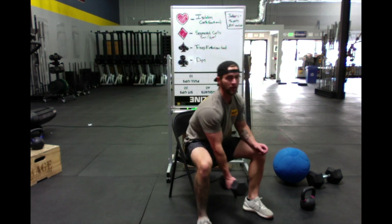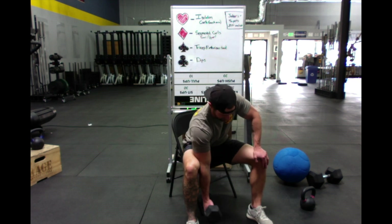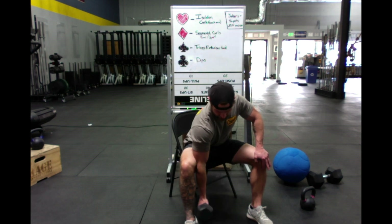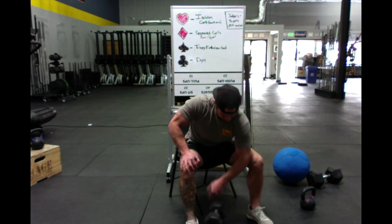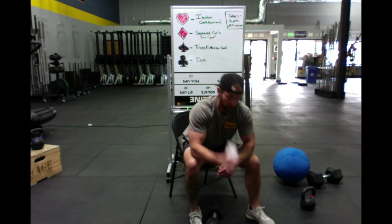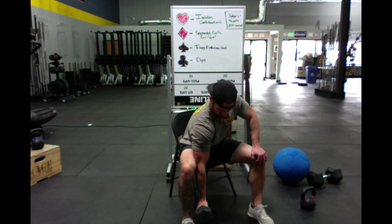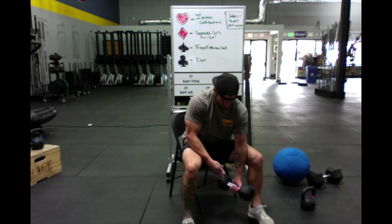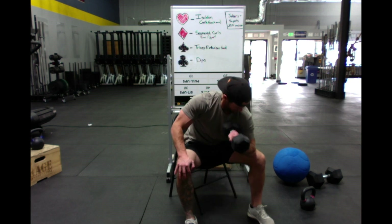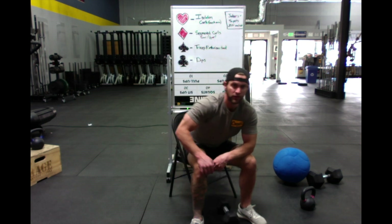Two of hearts — two isolation curls each arm. Put that elbow inside of your knee or thigh, other hand on the other leg, curl up, and try to get a little twist at the top. That's two each arm. Next one, three of hearts — three more each arm. Think about twisting the dumbbell head that's closest to you toward that shoulder for a little extra flex.